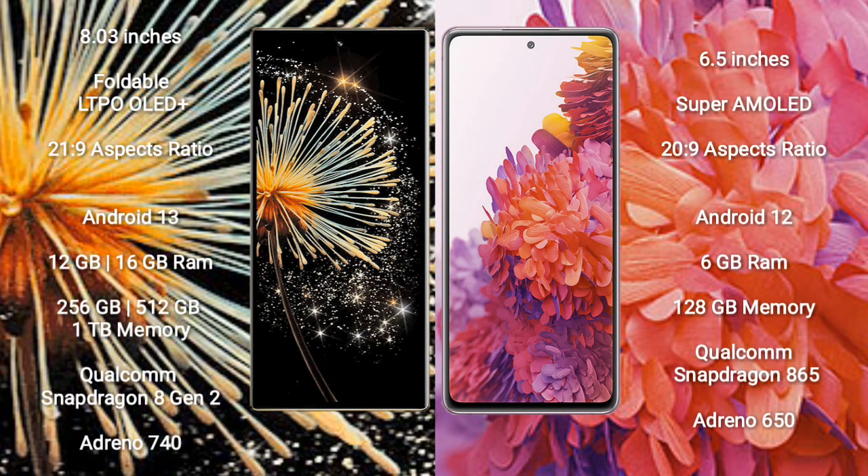The Xiaomi Mix Fold 3 comes with an 8-inch foldable LTPO OLED Plus display with an aspect ratio of 21:9. The Samsung Galaxy S20 FE features a 6.5-inch Super AMOLED display with an aspect ratio of 20:9.